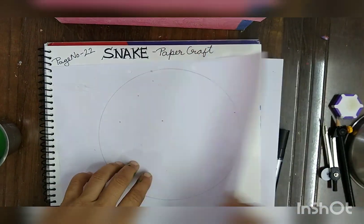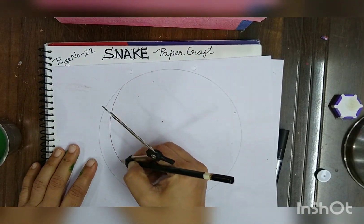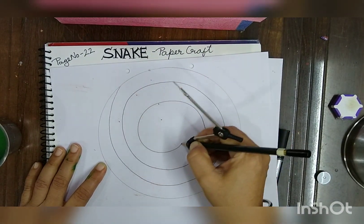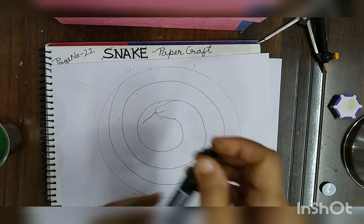Draw one big circle on the sheet. After that, draw a spiral in between the circle. Try to keep the distance between the two lines equal.